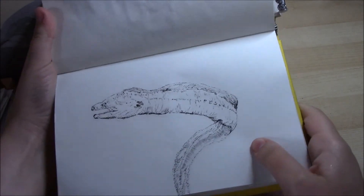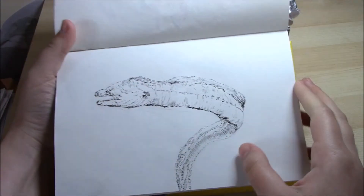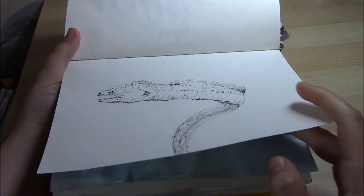This is a moray eel. I did this with a Micron pen, that's a fine liner.